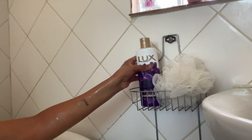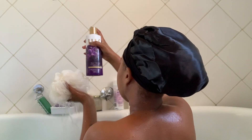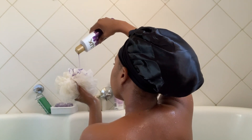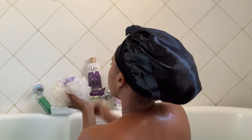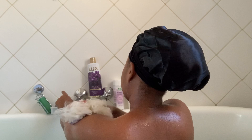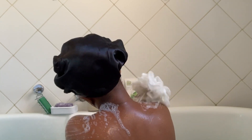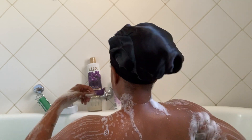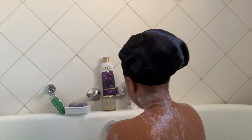Next I'm using this Luxe body wash and a scrub — I got the scrunchie scrub from Pick n Pay. The one from Pick n Pay lasts longer, so I pour the body wash into the scrub and continue to exfoliate my skin. I don't do this every day but I do it on most days — it's quite important to exfoliate your body.